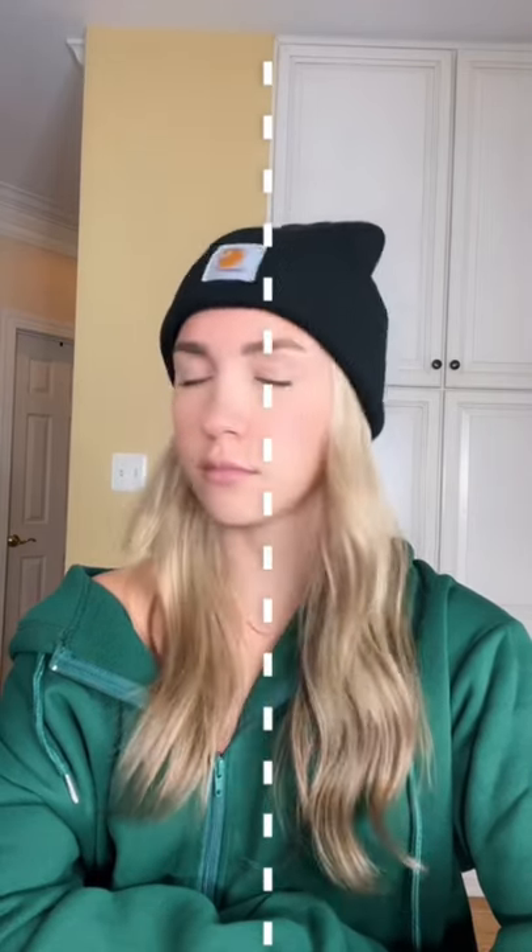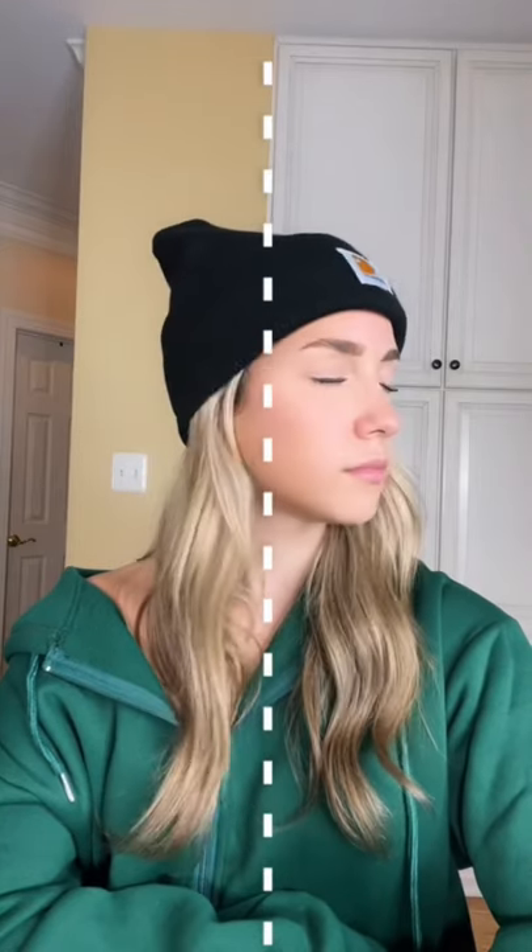Here is a quick and easy test to see how good your postural awareness is. Start by lining up your nose with the middle of the screen, close your eyes, and turn your head to one side as far as you can for 10 seconds. Then, with your eyes still closed, try to find the middle where you started. The goal is to bring your head back exactly to your starting point.